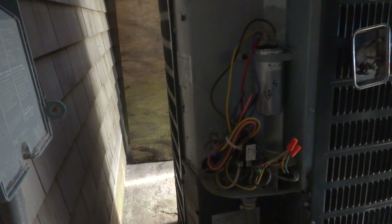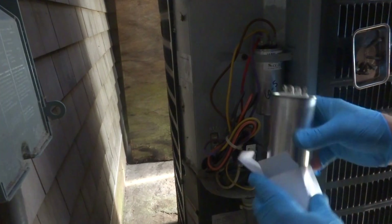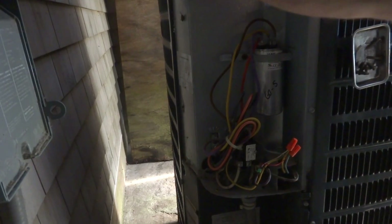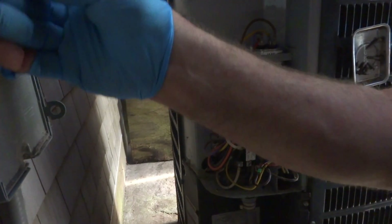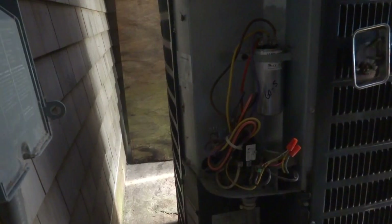Alright, she should start now with the new capacitor in there. This other one just died — it happens, it's like flipping a light bulb. Go turn it back on and we'll plug this in and try it. Hopefully she starts up. Let's see if the compressor starts now.